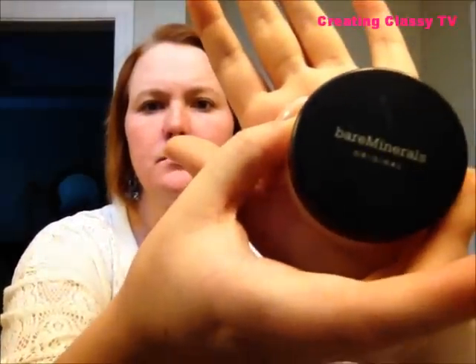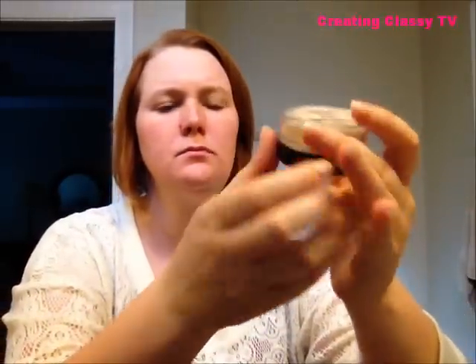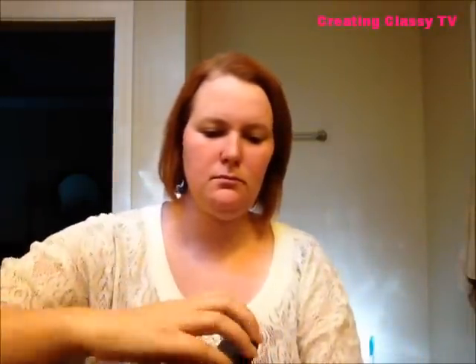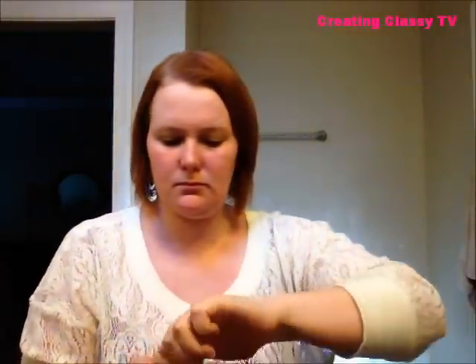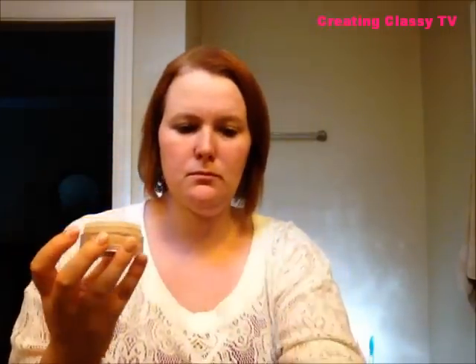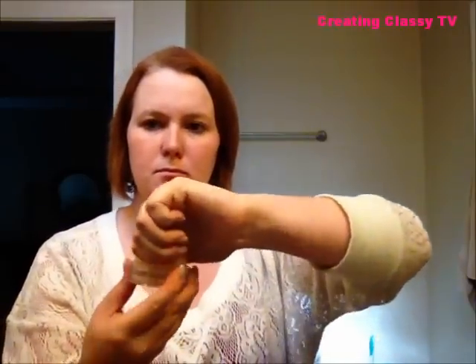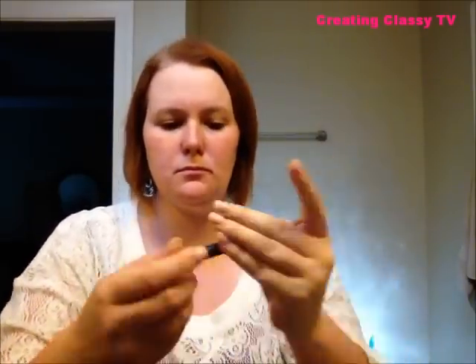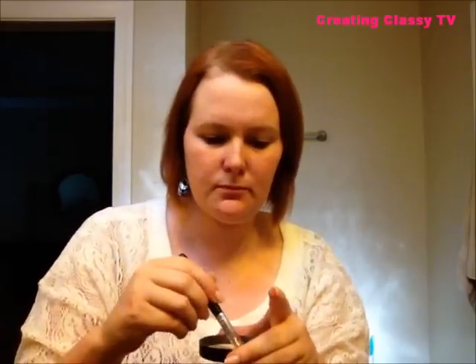For foundation, I'm going to take Bare Minerals Original — my color is fairly light. I'm going to add a little into the cap and, as the product says, you're going to swirl, tap, and buff. I'm going to take the concealer brush, pick up a little of the excess around the lid, swirl, tap, and buff it into areas that need more coverage.